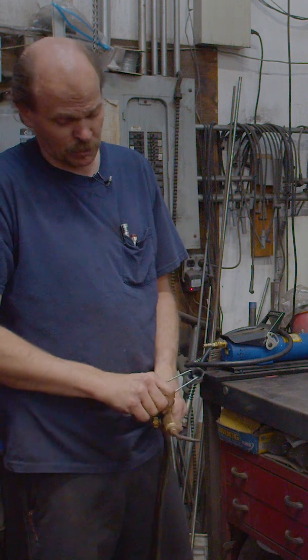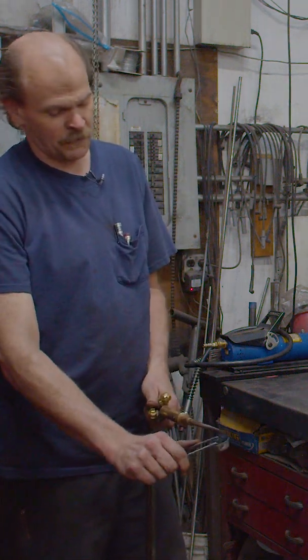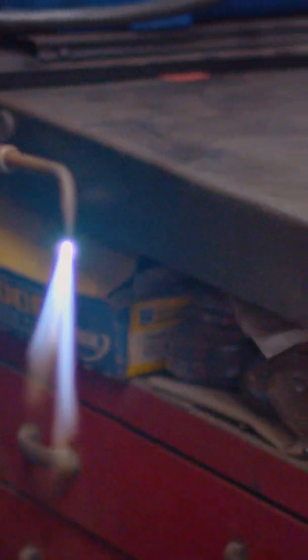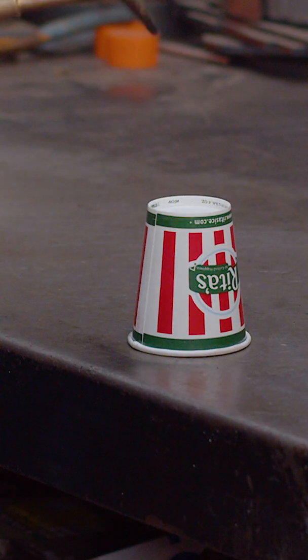So you're just going to light your torch like you normally would — this oxy-acetylene torch — and you want to get a real light flame going so you can relight it real easy. So we got a good flame cooking. Now you got a perfect fuel-air mix. Best way to put the torch out is just rub it onto the bench like that.